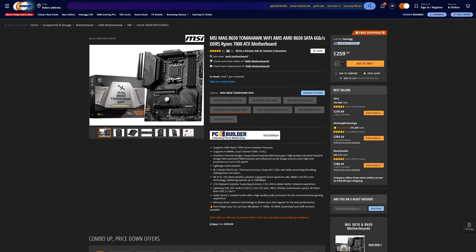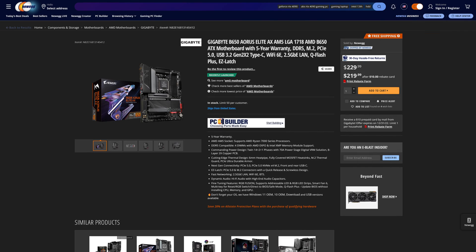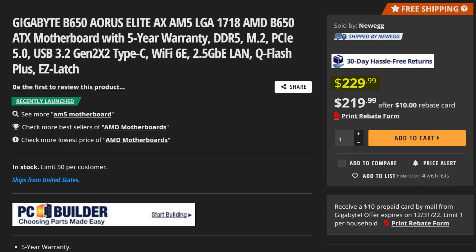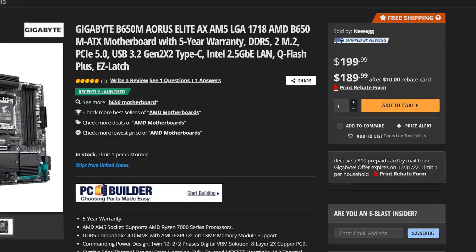This motherboard just so happens to cost the exact same as the MSI MAG B650 Tomahawk, which I also recently covered on this channel. But why go for either of those when there are some more aggressively priced motherboards such as Gigabyte's own B650 Aorus Elite, which costs even less, or even the MATX version of that board, which costs just $200.